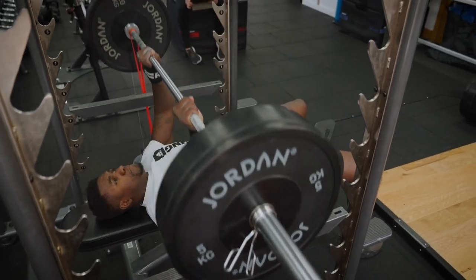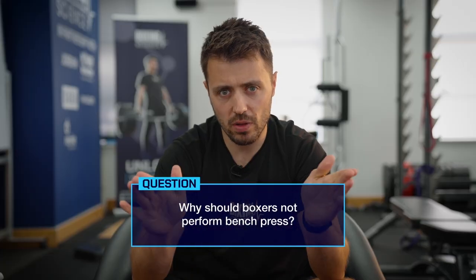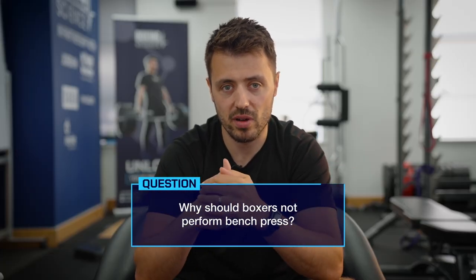Question from Brandon McKee: why shouldn't boxers bench press? So it's not a totally banned exercise in boxing science, but it's something that we manipulate to work around the limitations of the boxer's upper limb.